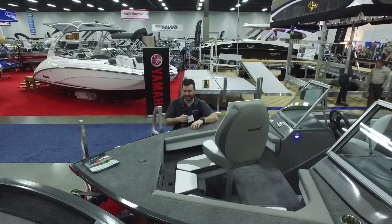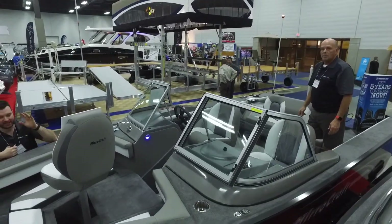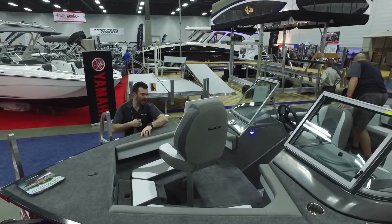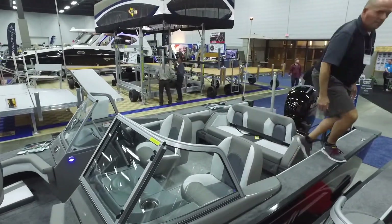This is our 1866 Dual Impact — this is your family fish-and-ski boat, guys. It doesn't get better than this boat. It's got everything you need, fully loaded ready to go. This one's coming in at $47,999 at the show — regular $57,999. You're saving $10,000 at the show. It doesn't get better than that.